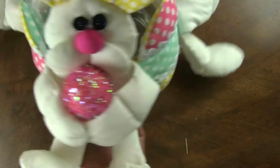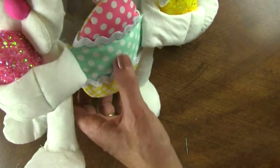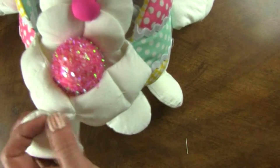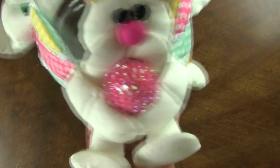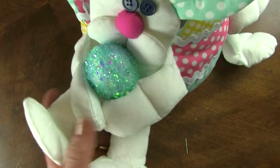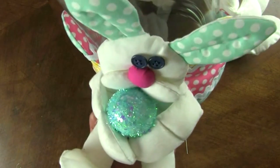Now we finished three bunnies and three eggs. We've attached them and tacked their little arms together so that they can hold their eggs. I just love how this turned out, and I hope this video has helped you.